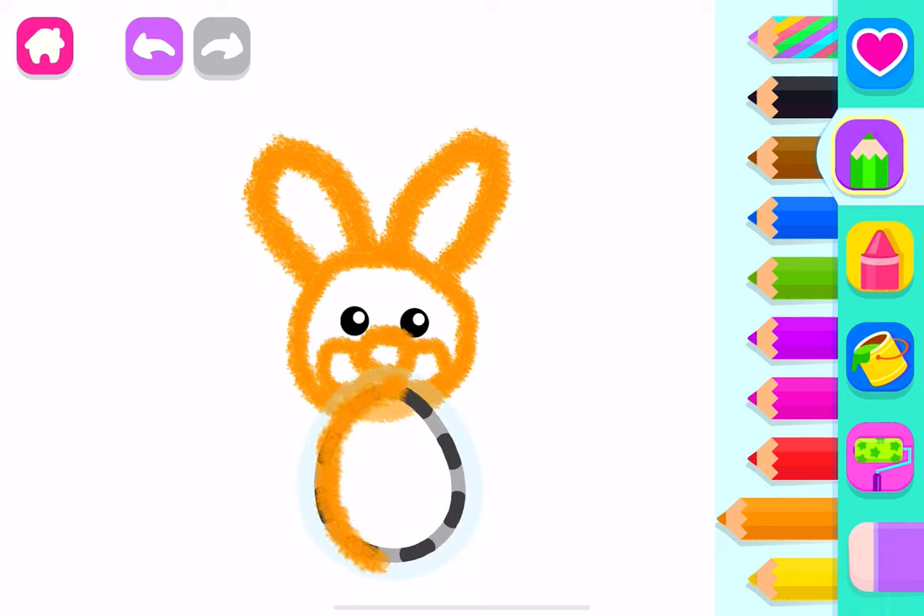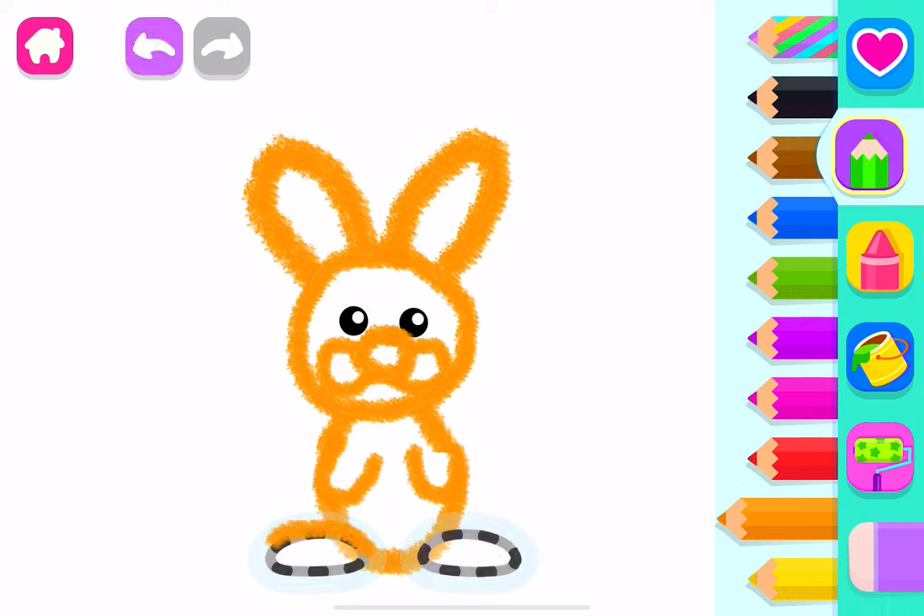Let's draw its body. Now add front legs to your rabbit. And hind legs. Awesome! Now draw the rabbit's fluffy tail. What an amazing rabbit!